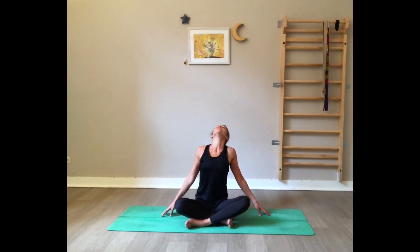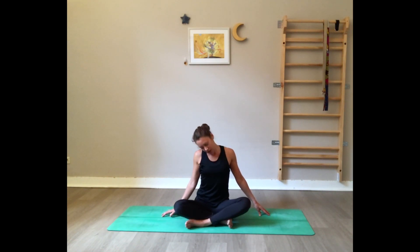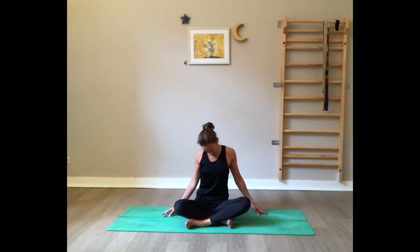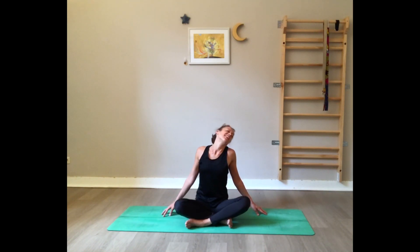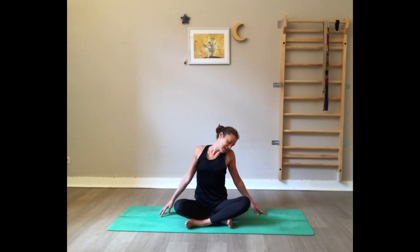When you've completed three, go to the other side, as mindfully and slowly as you can — the ear goes towards the shoulder. You may notice you're a little bit in pain here. When you complete, bring the chin parallel to the floor.